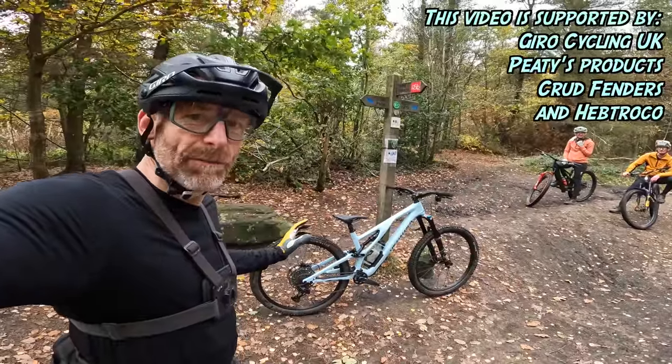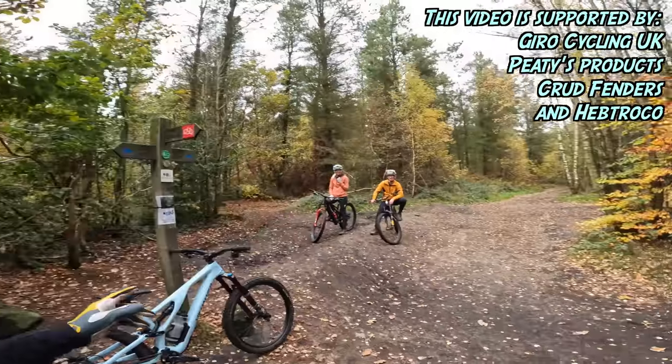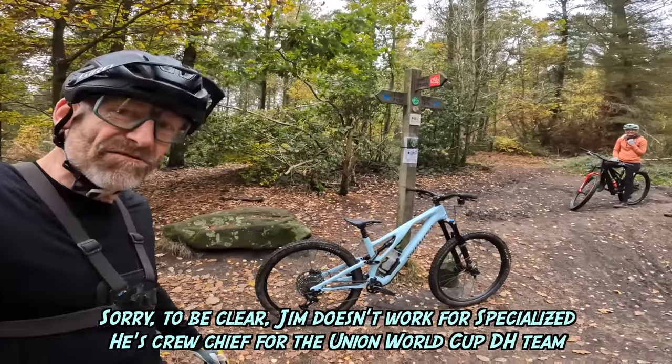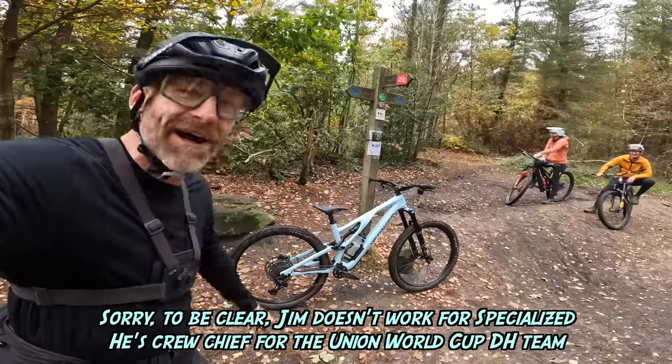My name's Guy Kesteven. I've been a professional bike and kit tester for over 25 years, and today it's my first time at Steel City downhill track with Jim and George from Specialized, finally live ride reviewing the Specialized Stumpjumper Evo Comp Carbon.